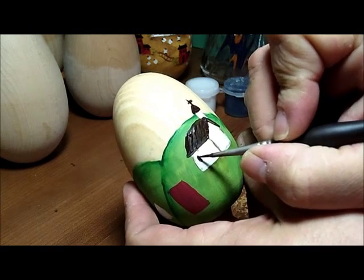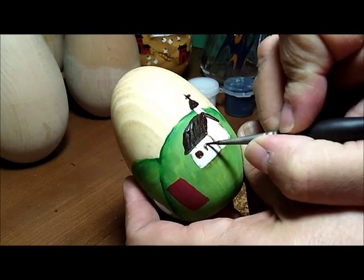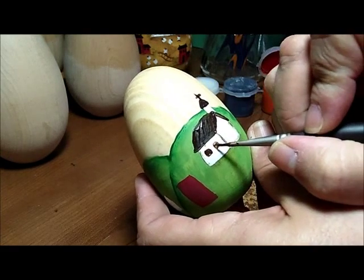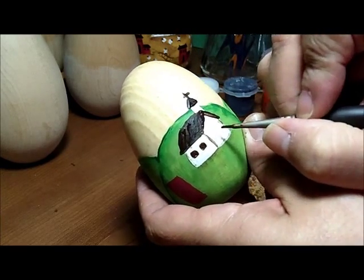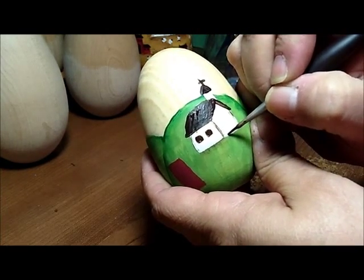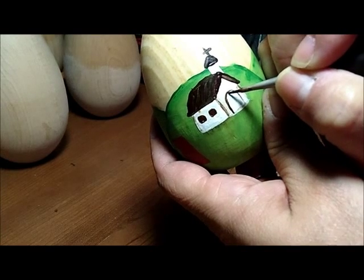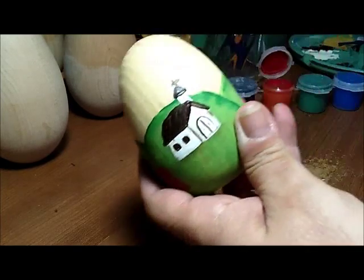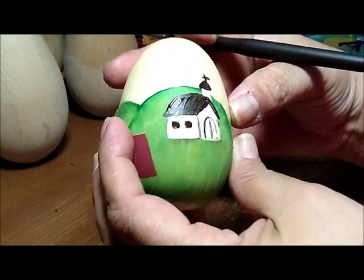We go back to the brown and make two squares for windows. For the churches I always make a half circle for the door — go all the way around and make the half circle, then a straight line down the middle and two dots for doorknobs, and basically your church is done.